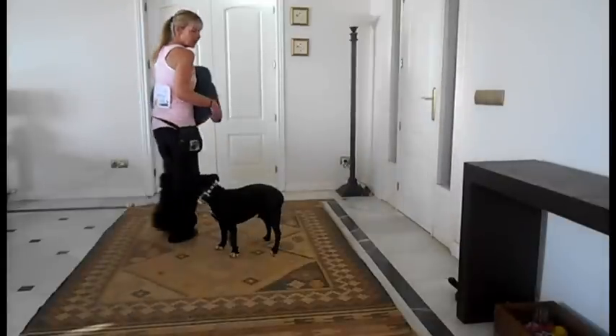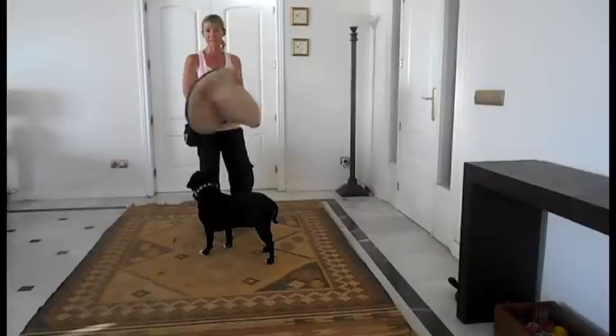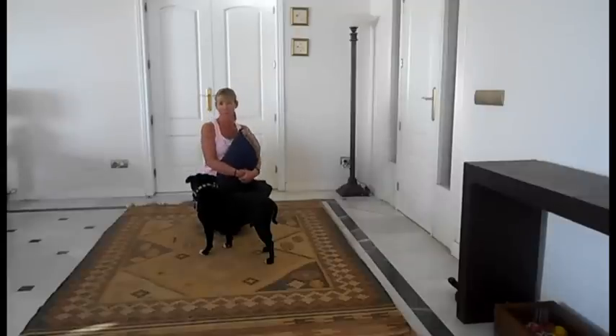Now the next trick we're going to teach — I'm calling it a trick, but actually it's just a really useful behaviour. We're going to teach our dogs to go to their mat or bed; you can use whatever you want. This is actually a good one to use a clicker with. We're going to use our verbal marker, the word 'yes.' And I'm just going to show you the final behaviour.